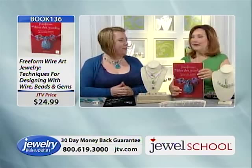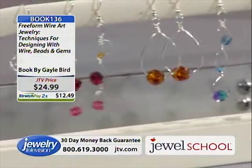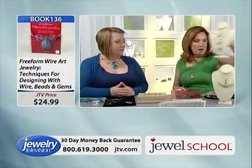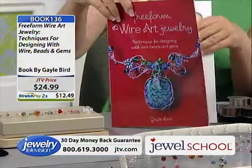Her background is in graphic art. In graphic art you have to know so much about how things look together, how they appear, and the message they send. So there's something really different about this book. What inspires you, Gail? Color. So tell us about this section in the book.